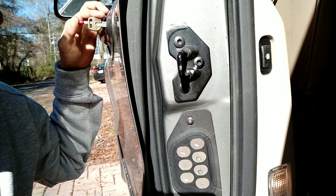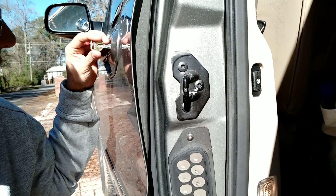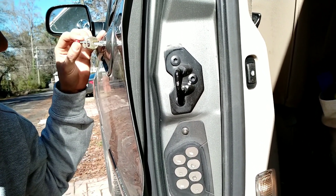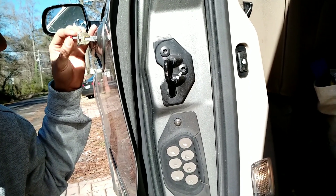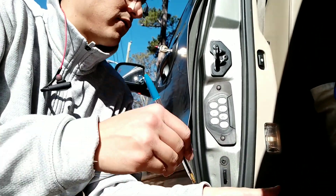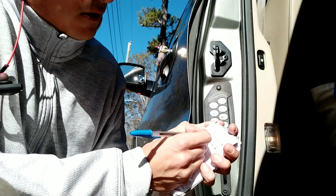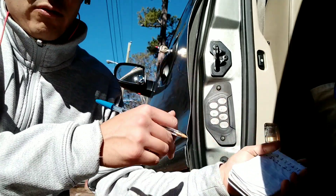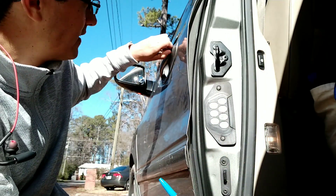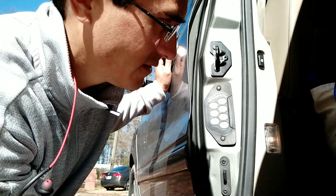For the third reading from this door side: I pulled the key back, slid this back, and now I can go for the third reading. This one's showing a cut on five, so I'll write here that cut number two has a depth of five. That's it for one side. Now we can remove this key and start reading it on the opposite side.